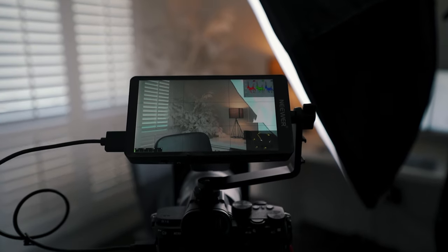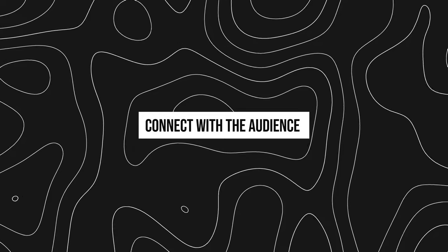Now if you have a camera that does have a flip screen, do you really need a monitor? Well for $200 I think you should consider it. If you're shooting talking heads like on our a7 III — which has a flip screen on the side — it's really tempting to look at that screen and not at the camera. If the monitor is up above, I don't catch myself making that big jump, so I can really connect with the audience by looking right into the lens.